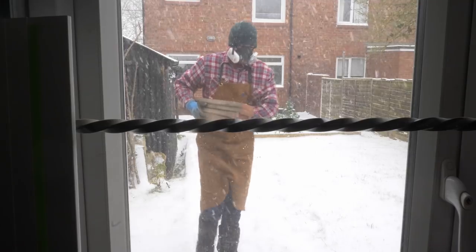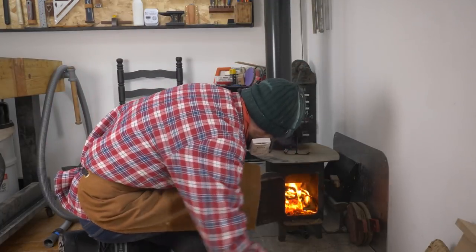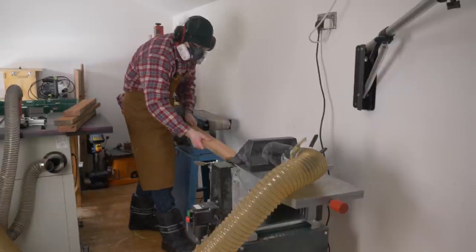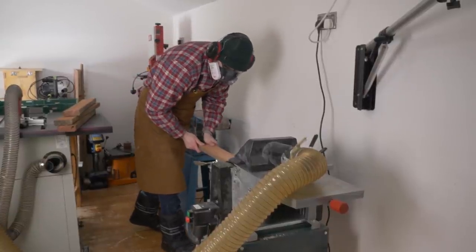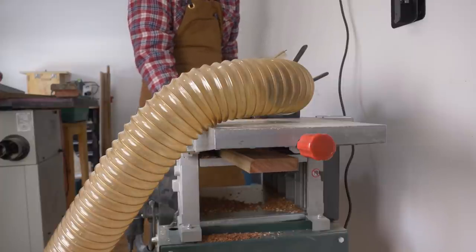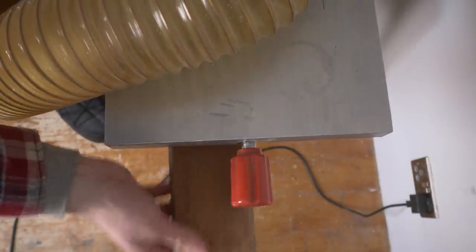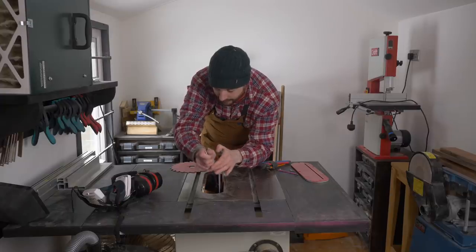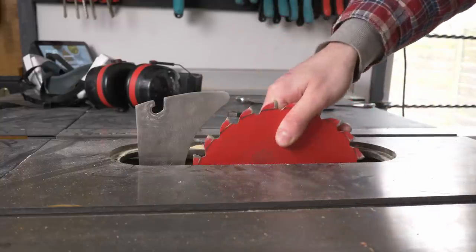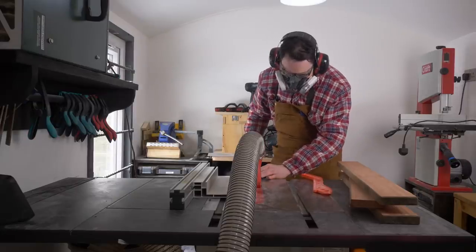With all the bits re-sawn, I can go back into the workshop where it's nice and warm. To clean up all those saw marks and bring the pieces down to the same thickness, I run them all through the thicknesser. Now two surfaces are nice, but the edges need sorting out, so I just swap out the blade in the table saw to a rip blade and run all the pieces through trimming the edges.